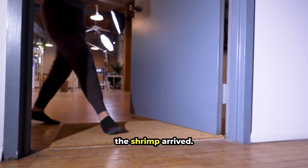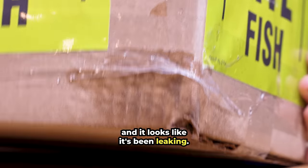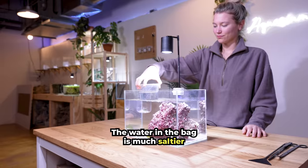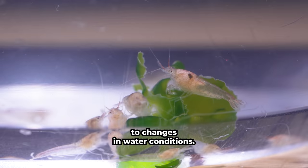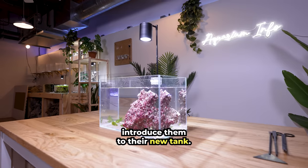The next day, the shrimp arrived, but we have a huge problem. There's water on the box, and it looks like it's been leaking. After further inspection, it looks like the bag is okay, but we have to move quickly. The water in the bag is much saltier than the quarantine tank. These shrimp are very sensitive to changes in water conditions, so let's drip acclimate them over the course of a few hours to gently introduce them to their new tank.